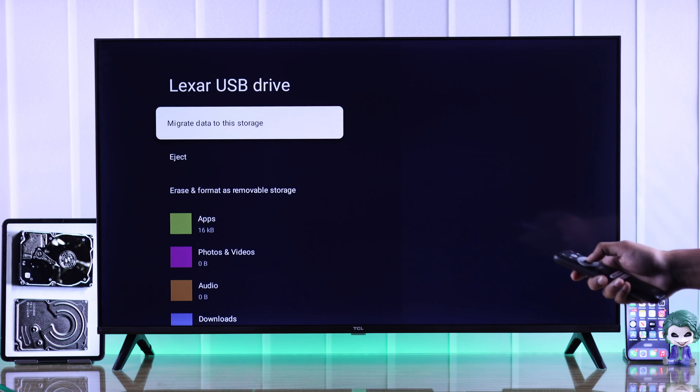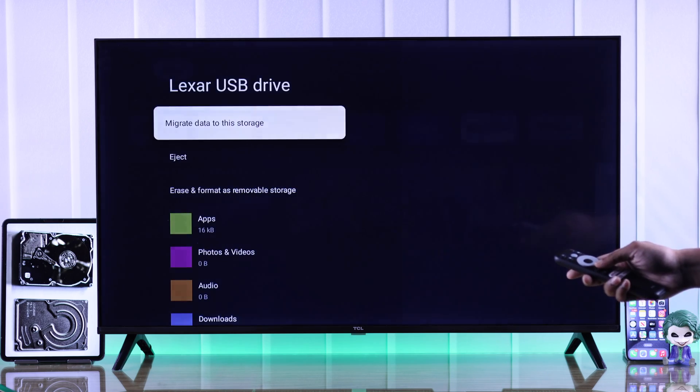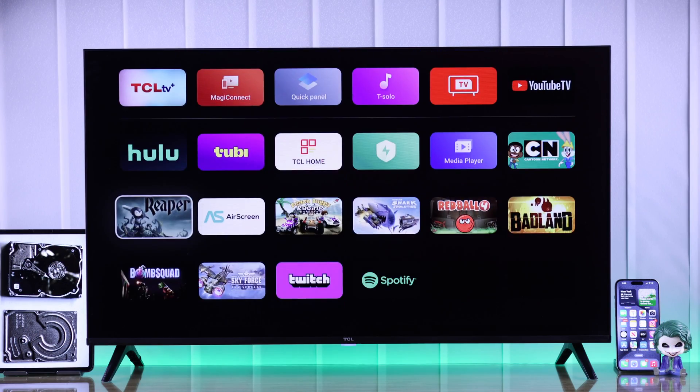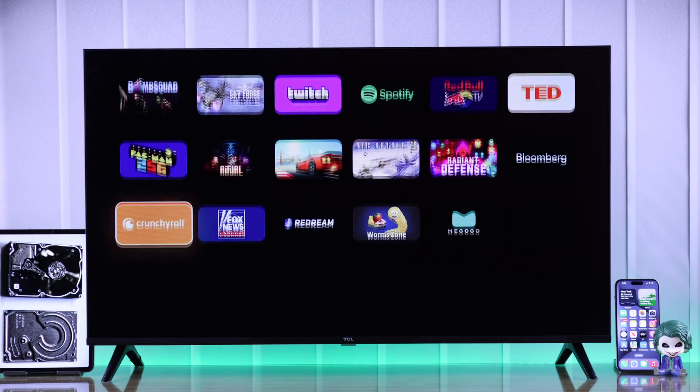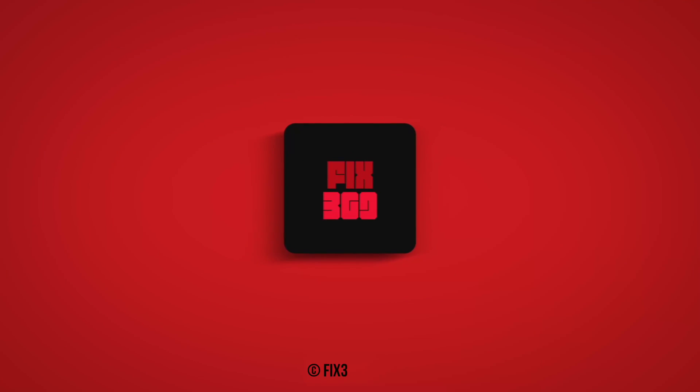You can also migrate or transfer the data from your TV storage right here. Now that you have upgraded the storage of your TCL smart TV, you can get all your favorite apps without worrying about running out of space. Let us know how it went, and I'll see you around.